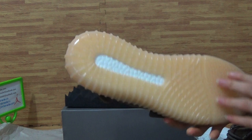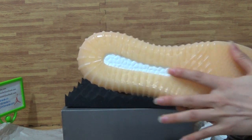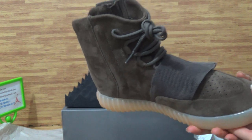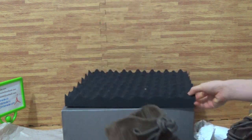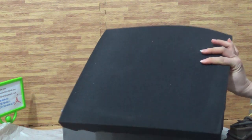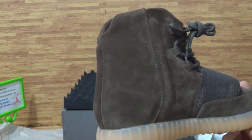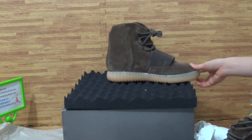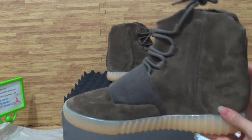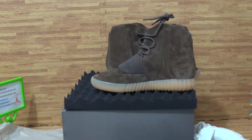This is also sponge, and it comes with this to protect the shoe and keep it warm. If you like it, welcome to join us. Thanks for your time. Goodbye.